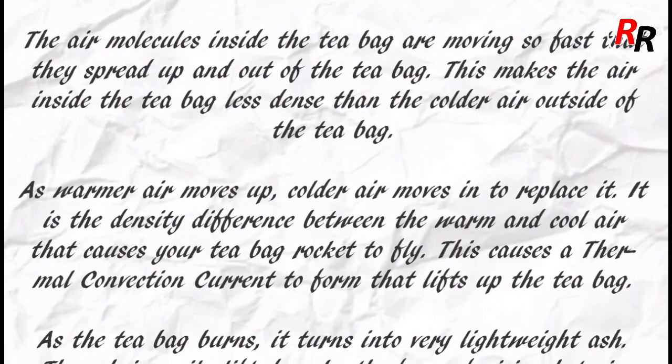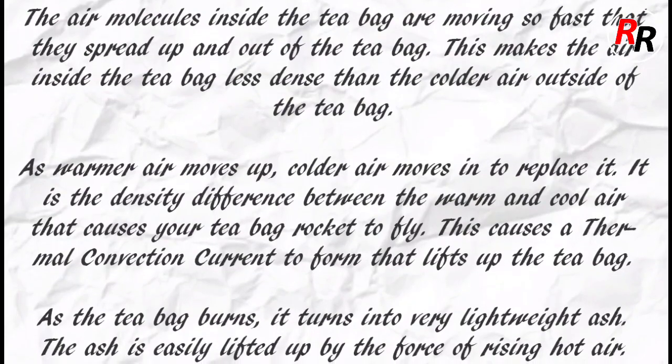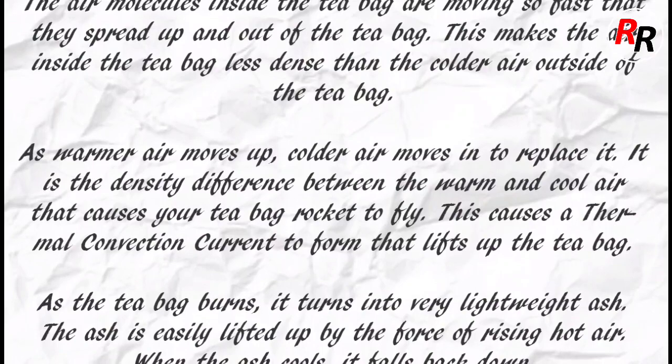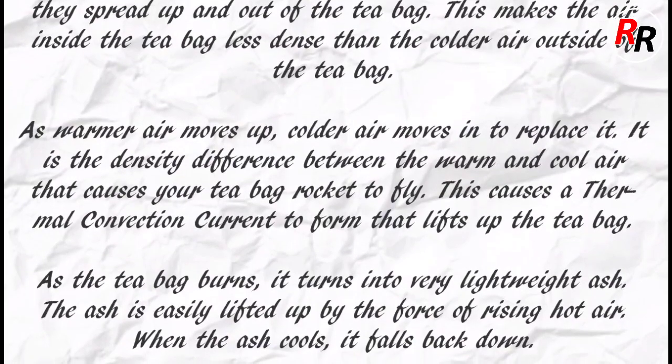This causes a thermal convection current to form that lifts up the teabag. As the teabag burns it turns into very lightweight ash. The ash is easily lifted up by the force of rising hot air.